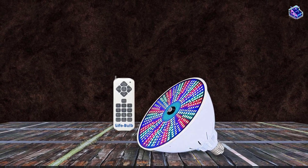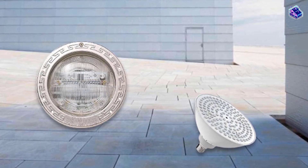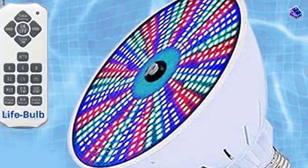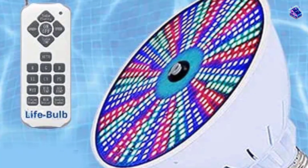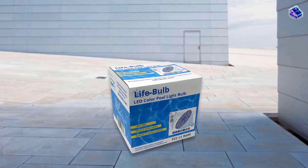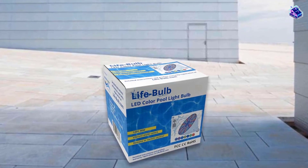There's a remote control included, and while it may be a bit expensive, the bulb comes with a lifetime replacement warranty. Also, installing a single bulb rather than a set of several may be attractive to some pool owners and worth the extra cost. However, it doesn't have a timer, which is disappointing considering the price.